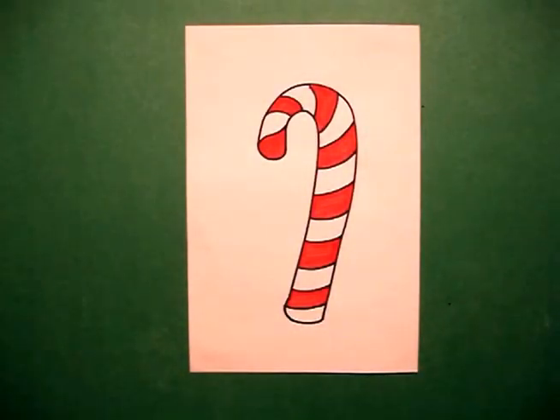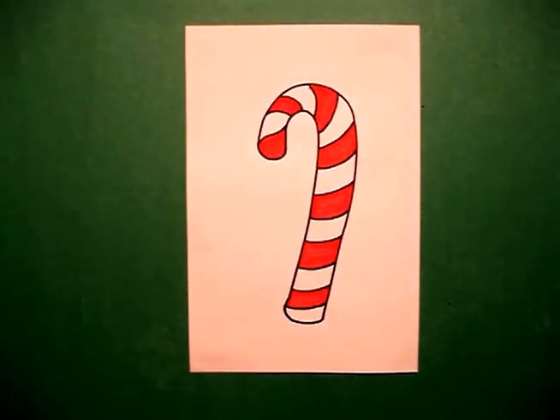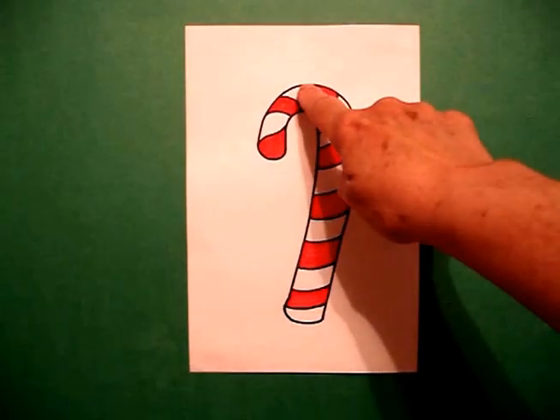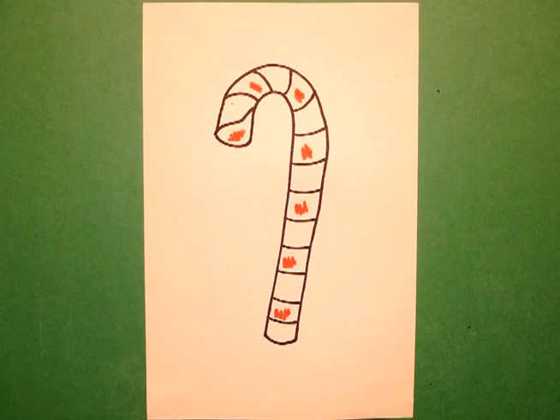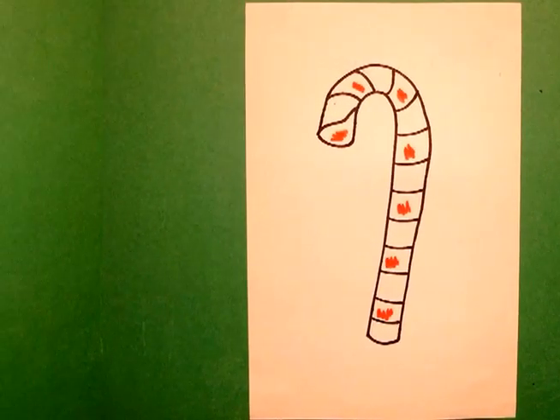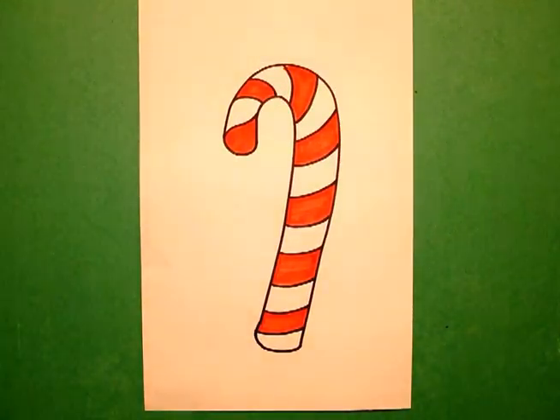Here's my candy cane all colored in. Sometimes what I like to do is cut it out, glue it on another contrasting piece of construction paper to give it a little bit more weight. Hole punch a punch right here at the top and do a whole chain. Bye bye!